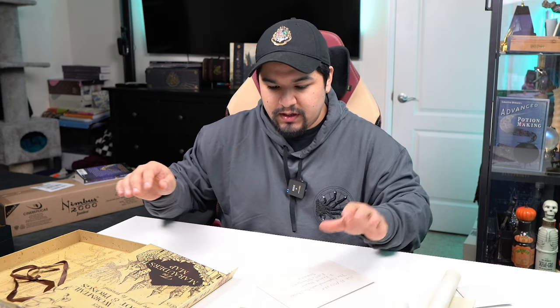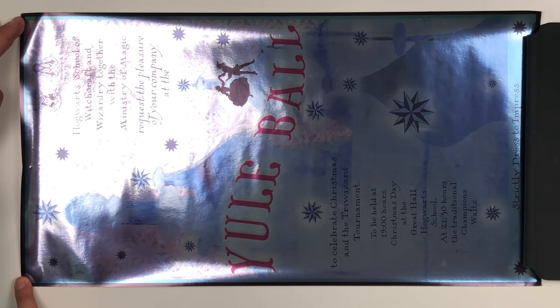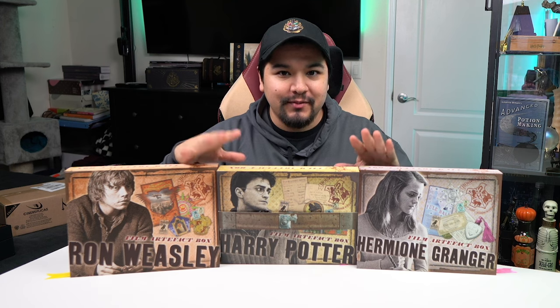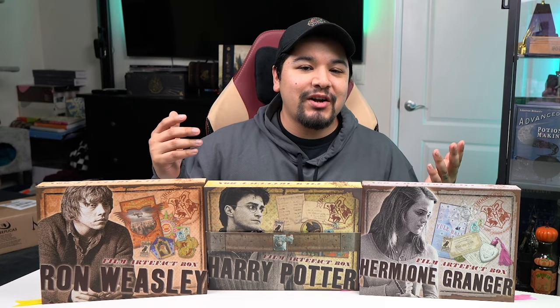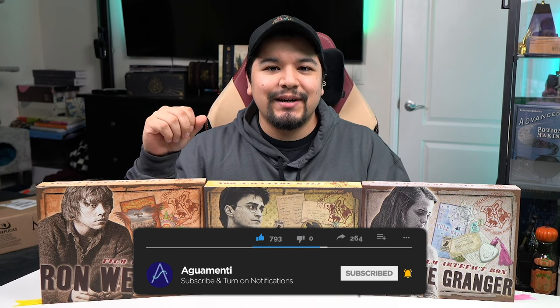So that was every single artifact box from the Noble Collection. Let me know what your favorite item was or your favorite box. My three favorite items are the lenticular photo, the Yule Ball poster, and the Gryffindor patch — one from each box. In case you're interested, I'll leave a link in the description below so you can pick up yours. This video was not sponsored in any way — I bought these with my own money. Thank you for watching, make sure you subscribe and hit that notification bell so you don't miss out on the next Wizarding World news, merch or events, and I will see you in the next one.